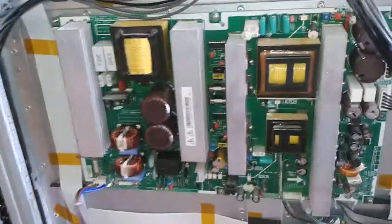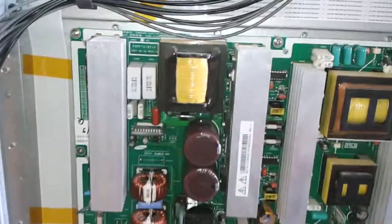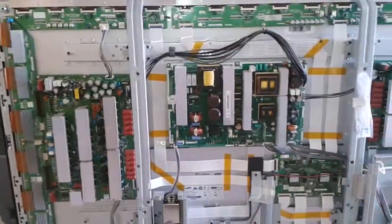Hello again, this is Bobby from Coppell TV Repair with yet another proof of functionality of a service board PSPF701801A from our 58-inch Samsung plasma TV.